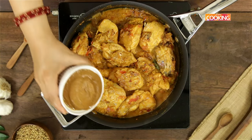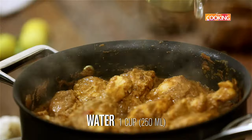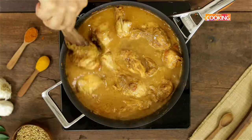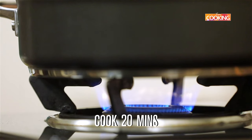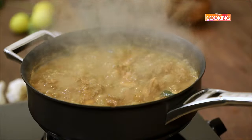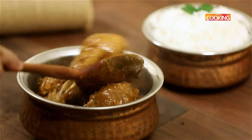After five minutes, add the ground masala paste. Then add one cup of water — I'm using a 250 ml cup. Check for seasoning and add a little salt if required. Add a few curry leaves, close and cook the chicken for about 20 minutes on medium flame. The chicken curry is done — turn off the stove and serve with some hot steaming rice.